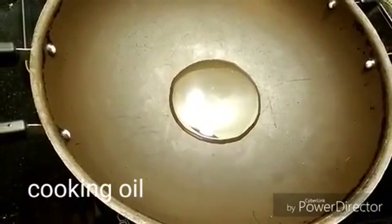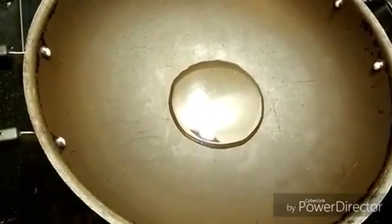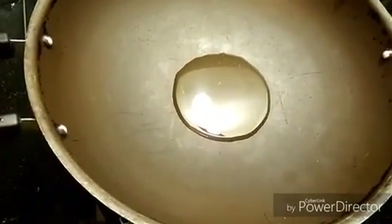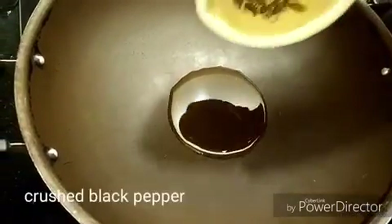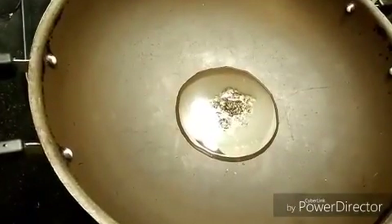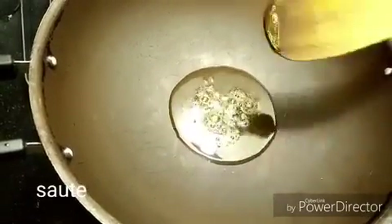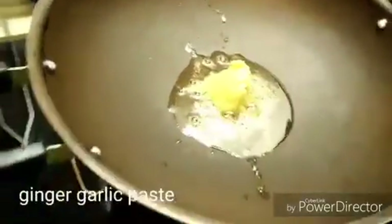Let it heat. I'm adding around eight to nine balls of crushed black pepper — these are freshly crushed. Then add one teaspoon of ginger garlic paste.